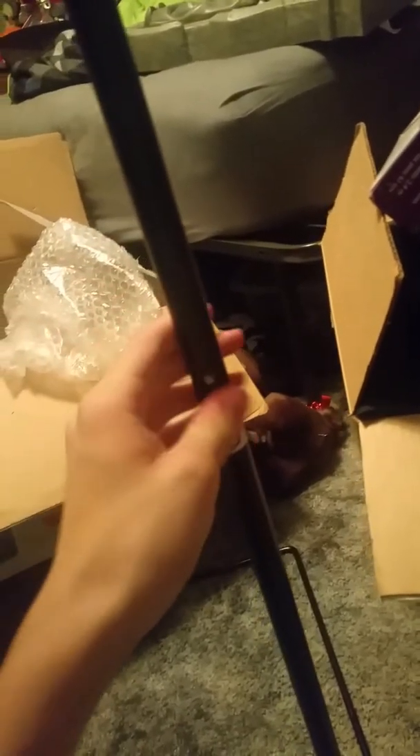They didn't even return the head in the box. And all four pole holders were snapped. They didn't push down the little marble thing — they just pulled it and snapped it. How stupid can you be? That is the dumbest thing I've ever seen returned to Spirit. I can't believe they snapped that off. It's crazy.